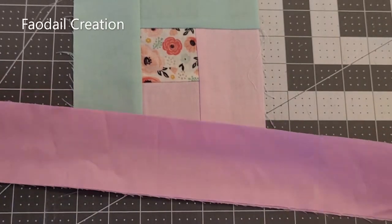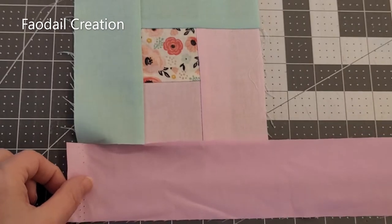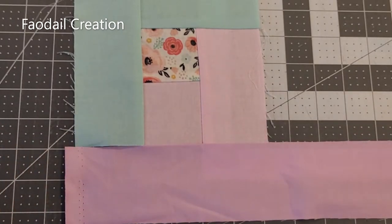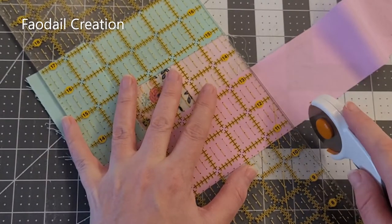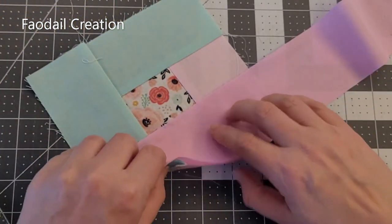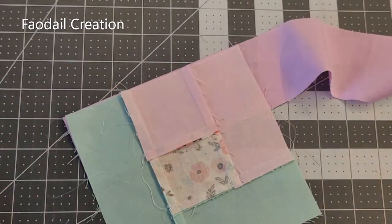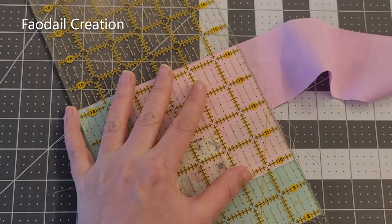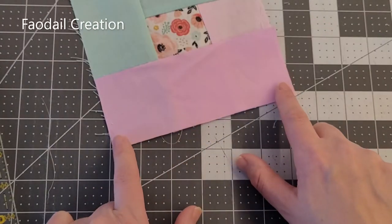I'm going to take the next shade of pink and place it at the bottom here. Lay it out and then we can cut the fabric. It's better if you turn it to the other side — if you do it on this side then you can see exactly where you need to cut. Then just stitch across the bottom here.